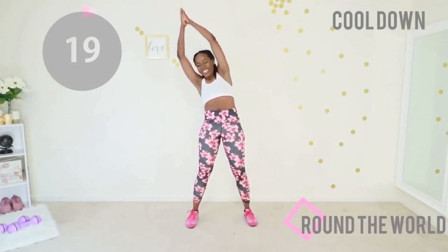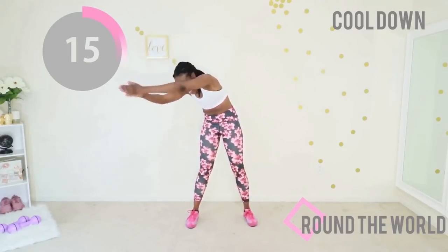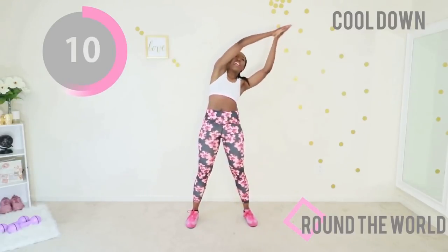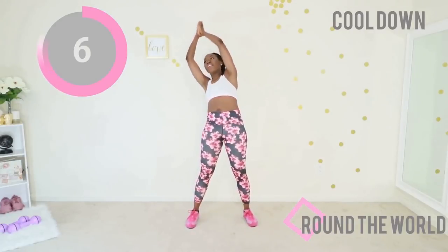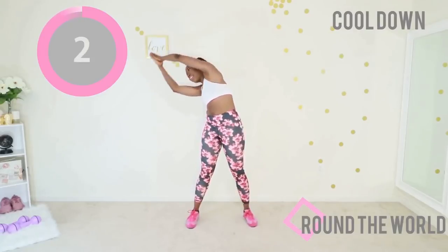That was awesome! We're going to quickly cool down with 'round the world' — put your hands together and rotate your waist. You have moved so much today. This is an awesome way to cool down and bring your heart rate down. Think about what you just did, think about what you're gonna eat today.